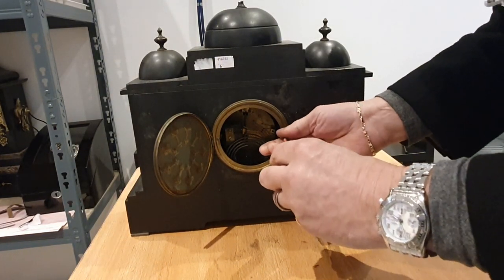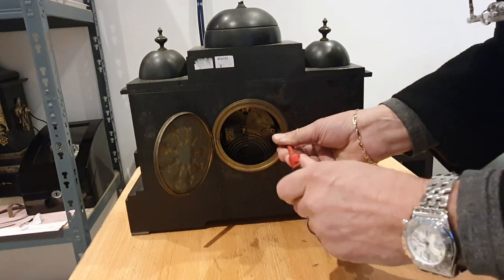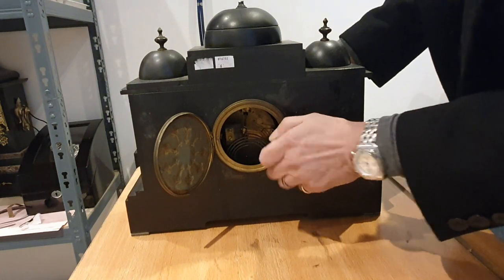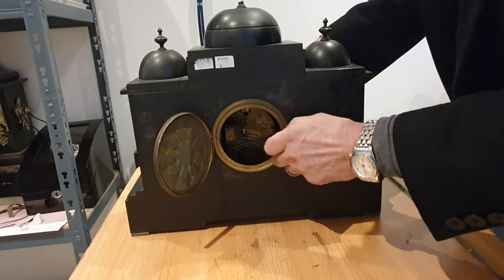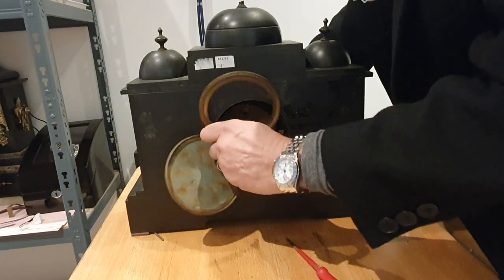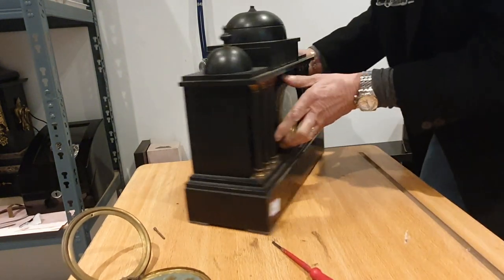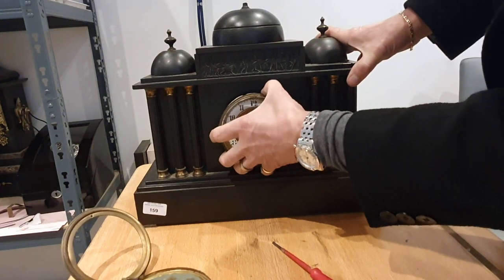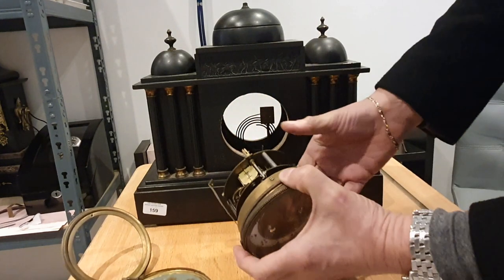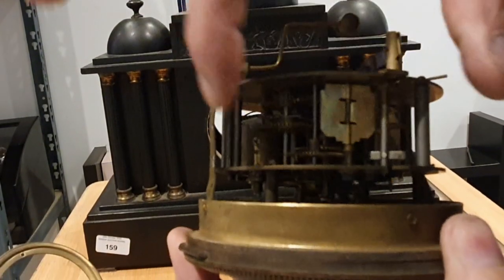First thing we do is undo these two screws here which hold the straps connected to the front of the clock to the back — so basically the whole mechanism and dial is sandwiched between the case of the clock by just these two screws. Supporting the dial with my right hand while I undo that with my left hand. The first thing I noticed — and I was right when I said it — there's a pin missing right here, which was causing the clock to swivel like that. That's not a problem.